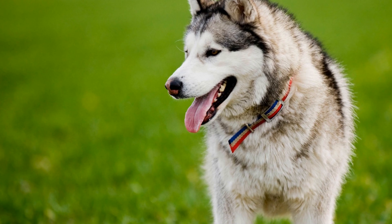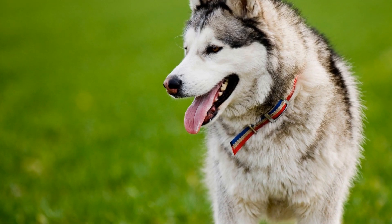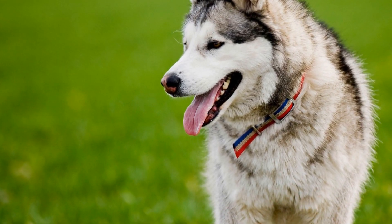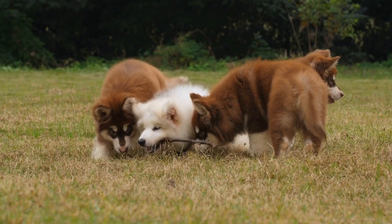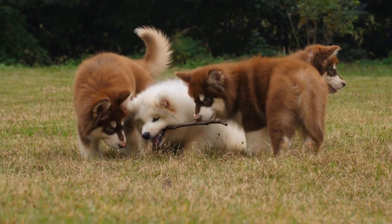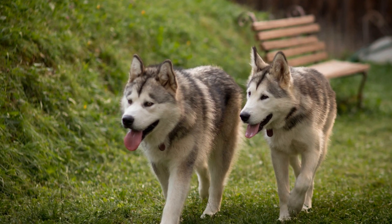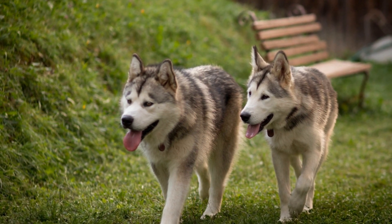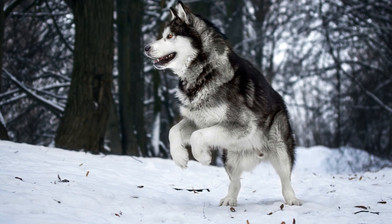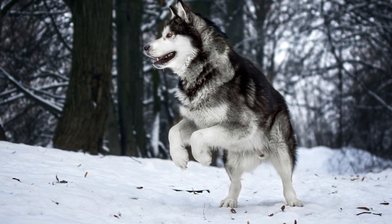Canine Ice Hockey: if you and your dog are up for a more challenging game, why not try Canine Ice Hockey? Set up goals using cones or other markers and use a softball or a puck to play a friendly game of hockey with your Alaskan Malamute. It's a fun way to test your dog's agility and coordination skills while enjoying the thrill of competition. These interactive activities will not only keep your dog entertained, but also provide mental and physical stimulation. They are a great way to strengthen the bond between you and your Alaskan Malamute while enjoying the exhilaration of ice skating.